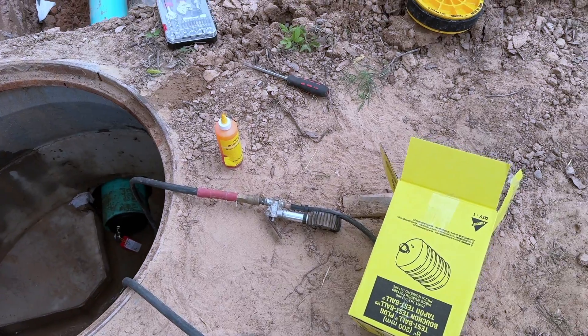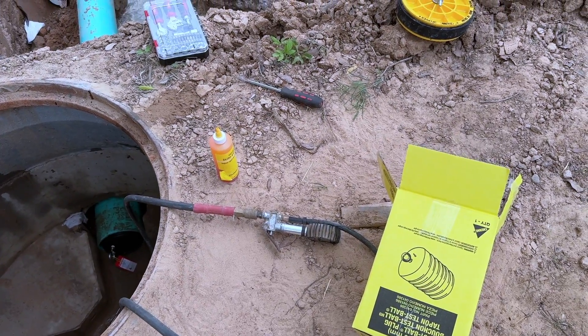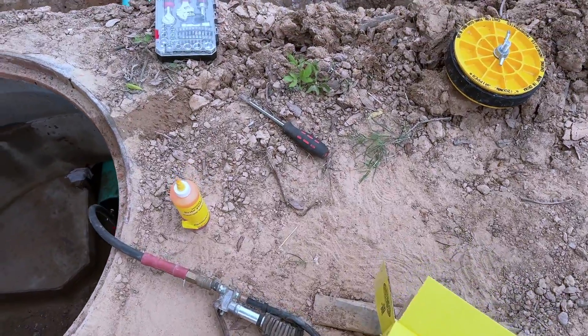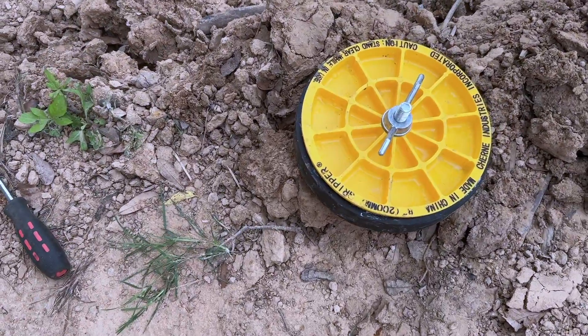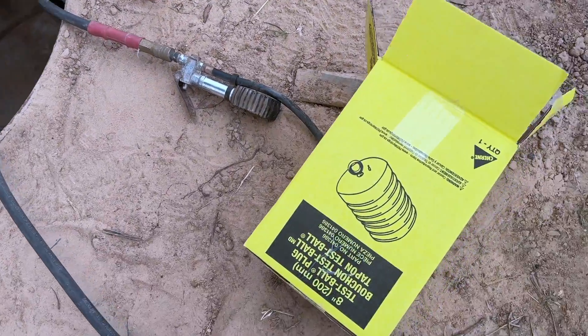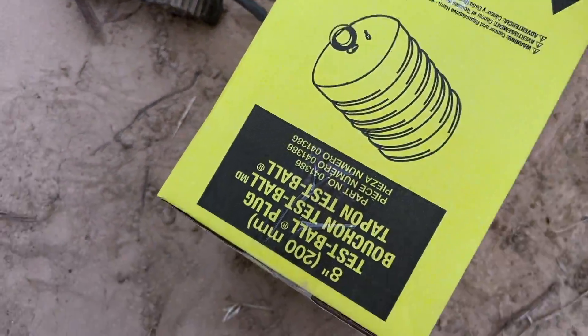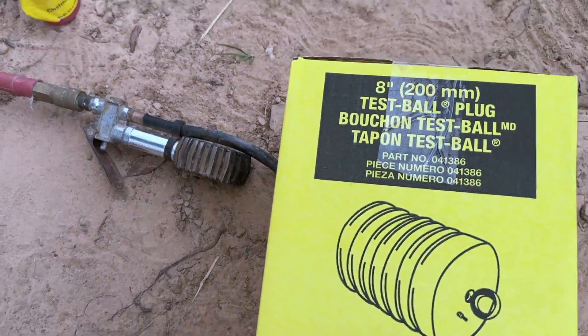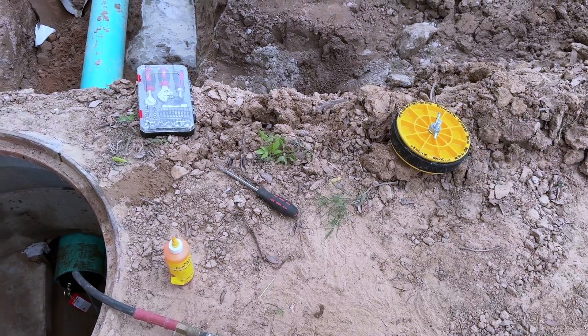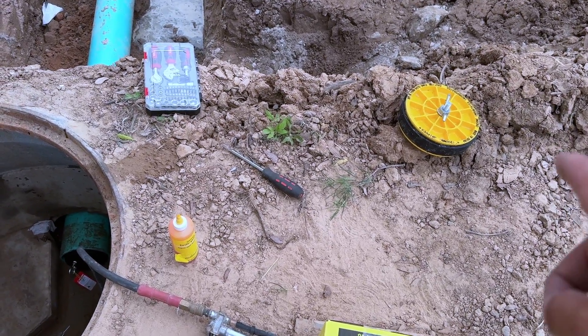Hey everyone, I just want to make this video to give a comparison experience for using this test plug by Cherny.